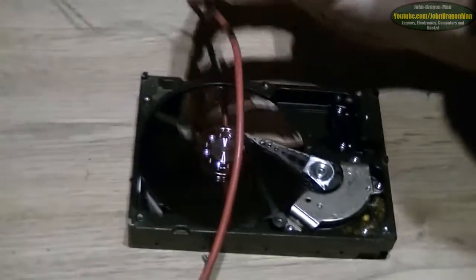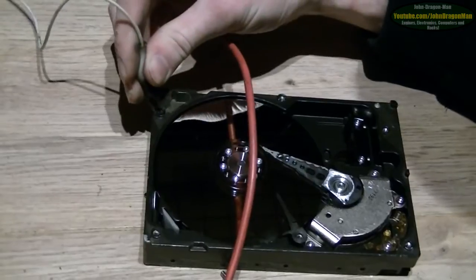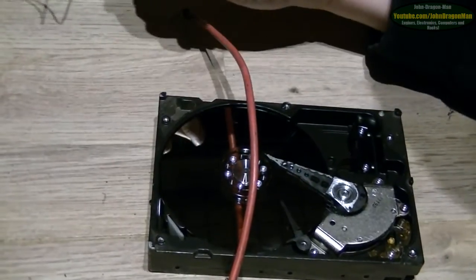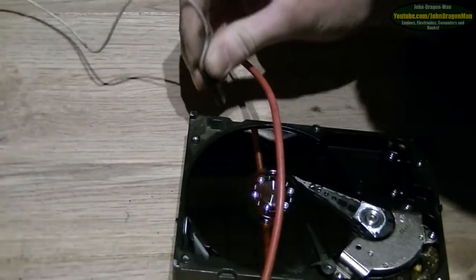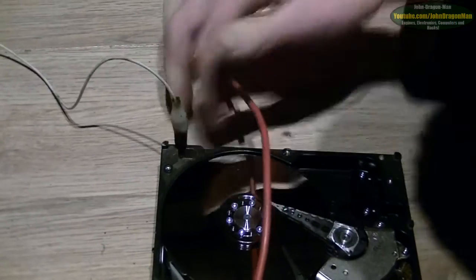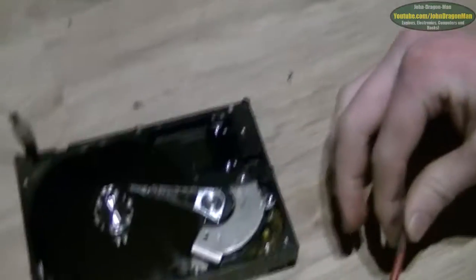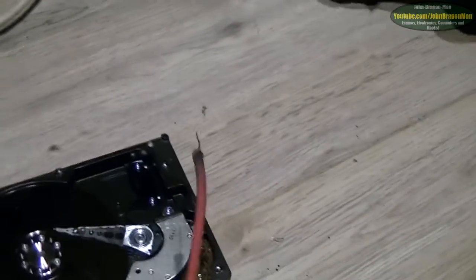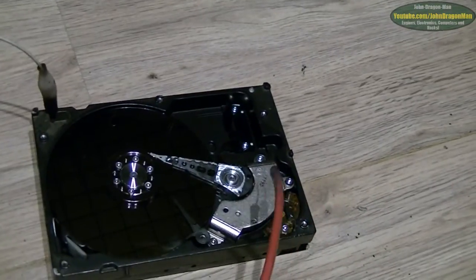Where should we earth to on this? I think we should earth to — it's actually going to be a positive ground, this. Because that's the anode, isn't it? I'm a bit dazzled so I can't see very well. That'll do. Get some nice arcs across that disc maybe. So where should I accidentally arc this out to? I don't know, I'm clumsy — I'll probably hit that disc straight off. Yeah, we need that disc for recovering data after. There's really important data on that.